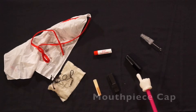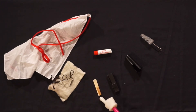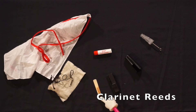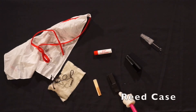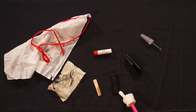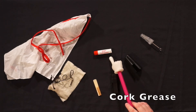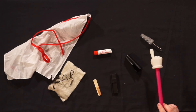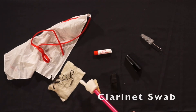Here are the supplies you need for your clarinet: a mouthpiece cap, reeds — I recommend having two to three playable reeds at any given time — a reed case, cork grease, a mouthpiece brush, and a clarinet swab.